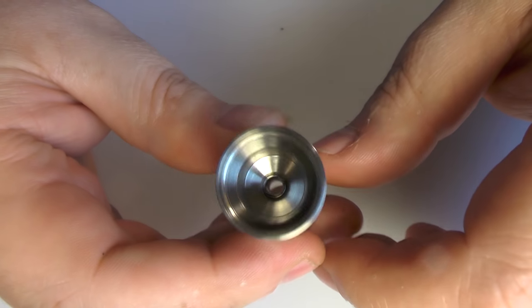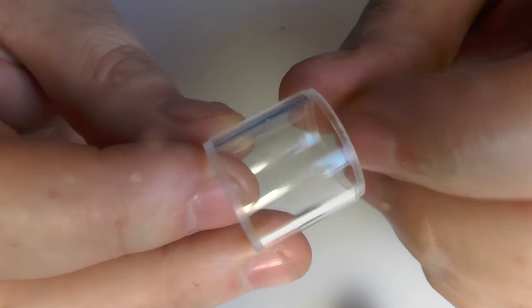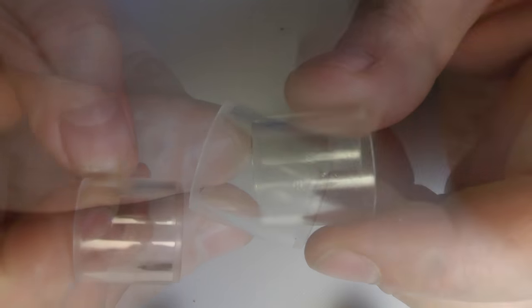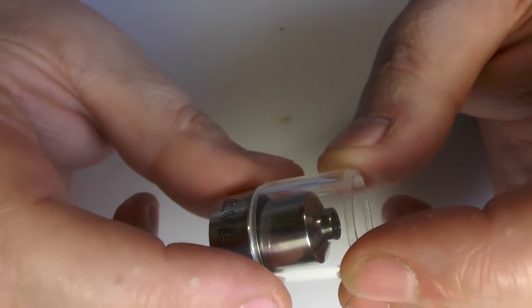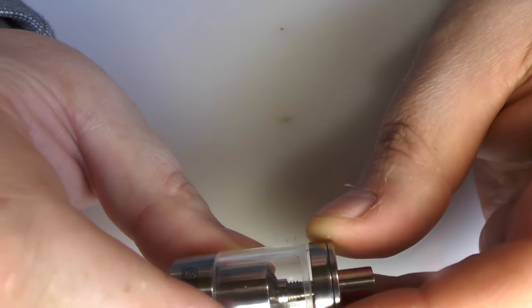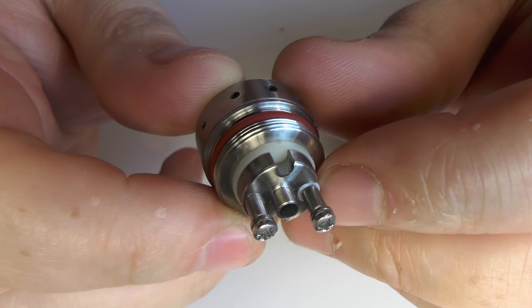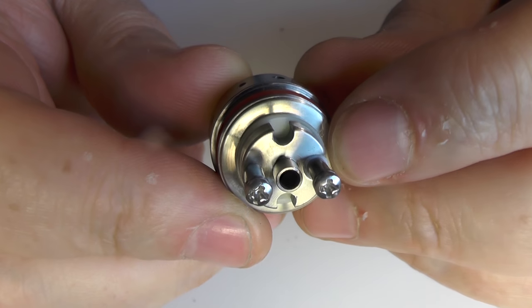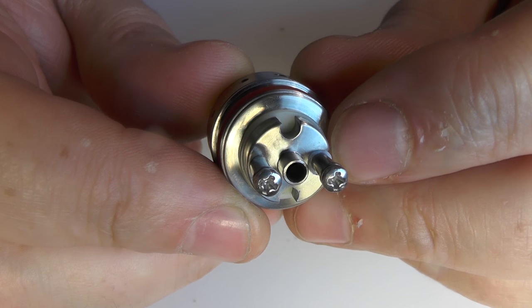You can unscrew it and take it to bits. I should correct myself - I said that was pyrex but it's not, it's PMMA. My prototype had a glass tank. This must be what comes with the production version. It just pops in with an O-ring and there's a chamfer on the PMMA. The most important thing here is the airflow - that air hole there is the maximum amount of air you're going to get passing up underneath your coil.